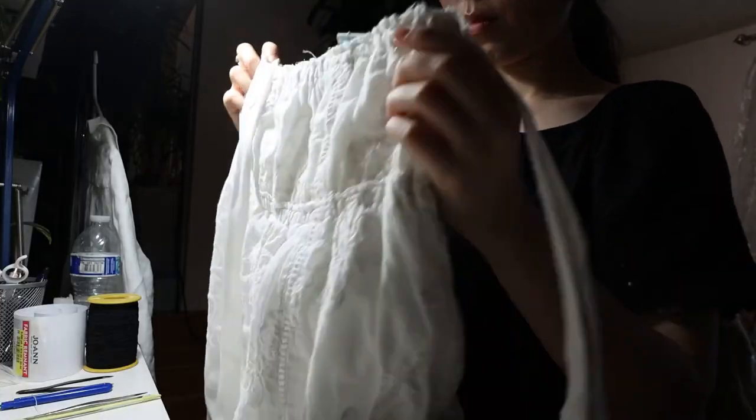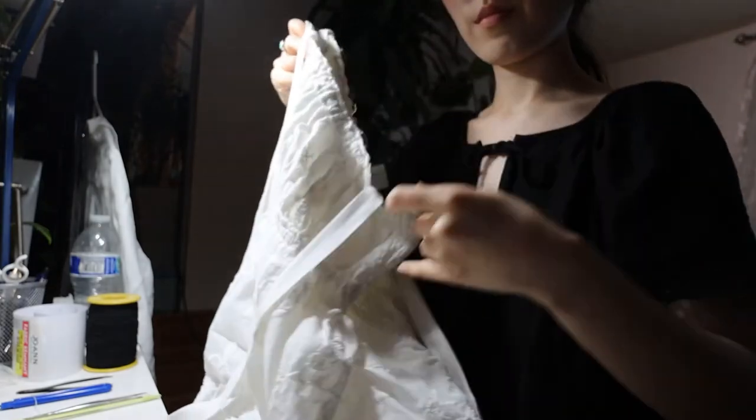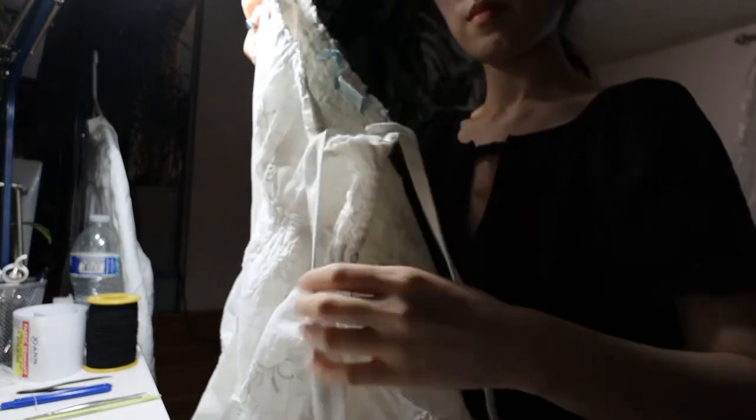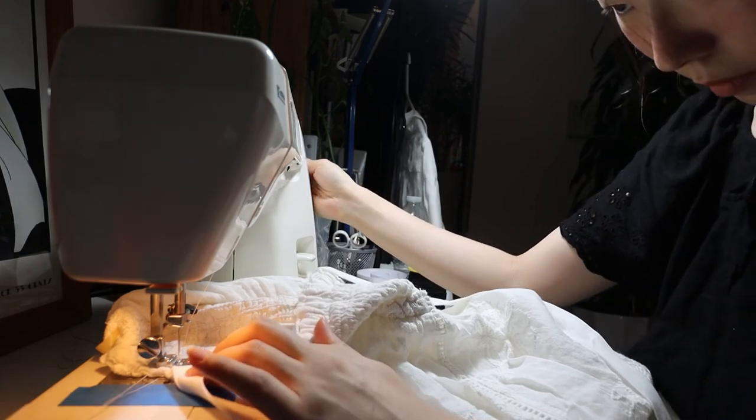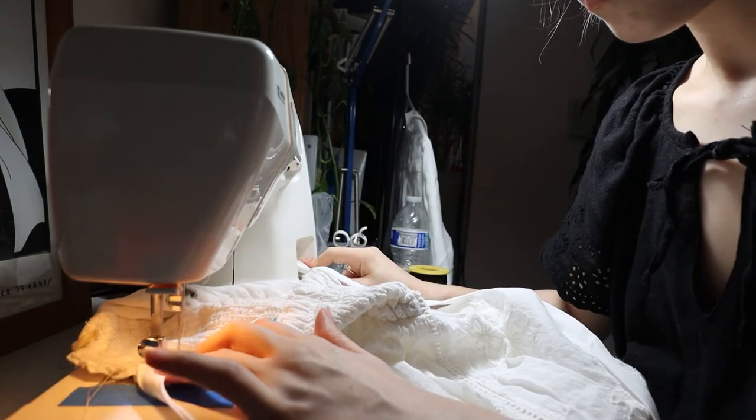I took the other side of each ribbon — the unsewn end — and pinned them to the dress in the approximate position where I wanted the ribbon straps to go. Once I was delighted with the placement I sewed the straps in, and here is the final look.